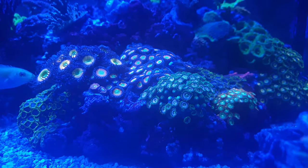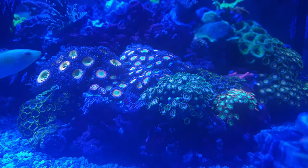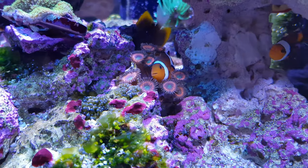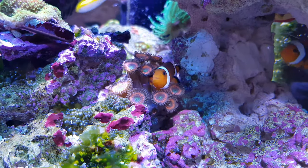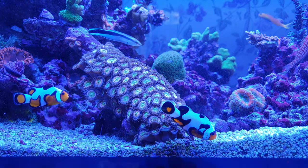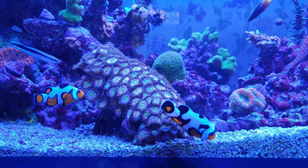The downside with Zoas is that they can spread quickly, so isolating them on their own island is a good idea. And when they grow to a reasonable sized colony, you might find they play host to clownfish, which is great if you don't want bigger clownfish hosts like a bubble-tipped anemone or Euphyllia corals that have long sweeper tentacles.